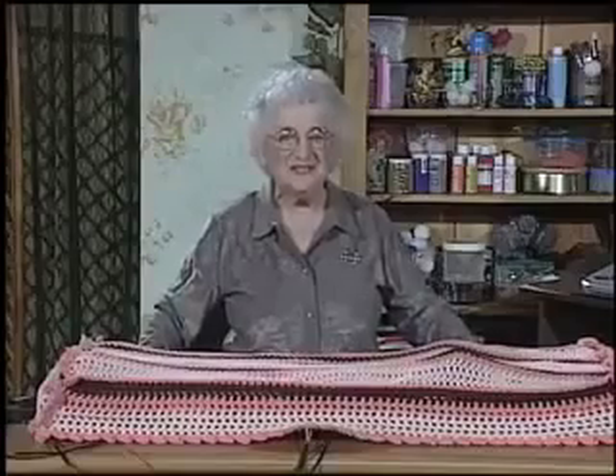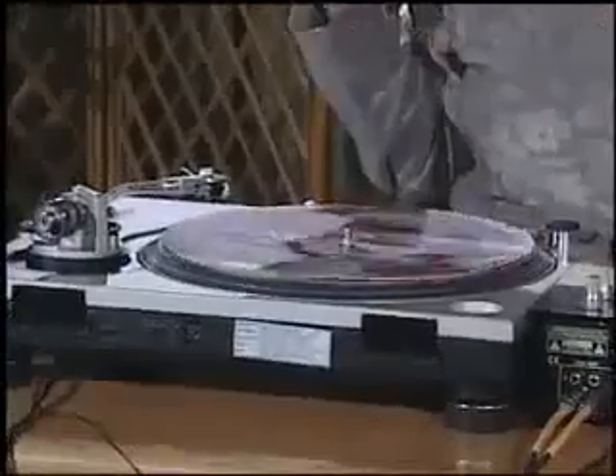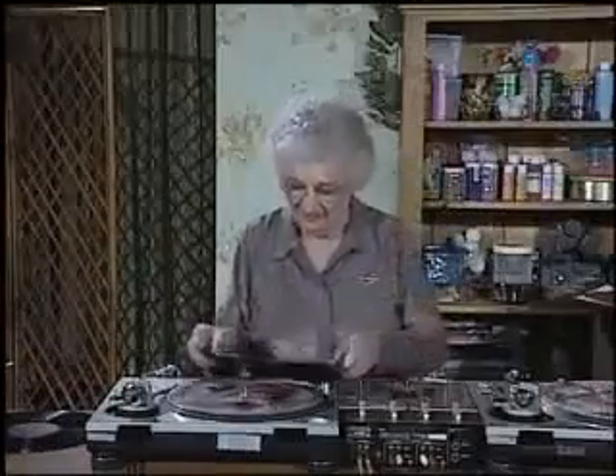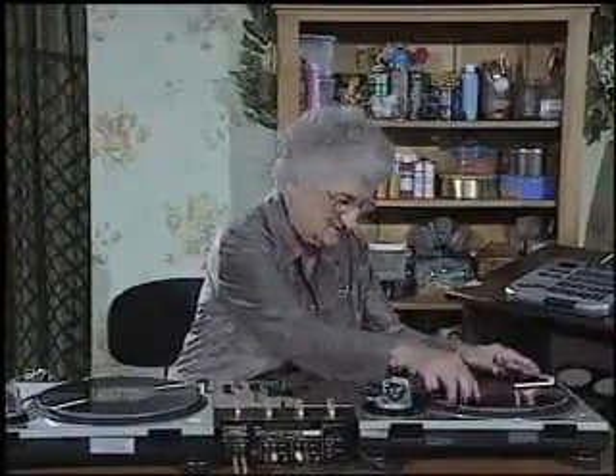Now that I know how to mash it up, I thought I'd show all of you how to do it. The first thing we need is music. While I've been known to like a little crunk, I prefer the oldies. My students say to me, Mrs. Teller, you're so old school. Although at my age, I think I'm really old school.